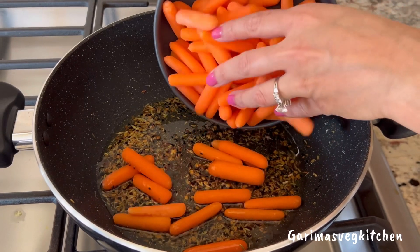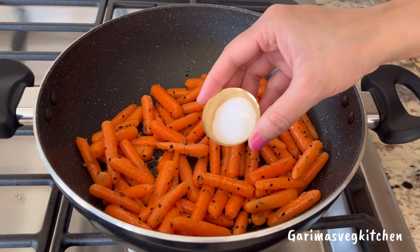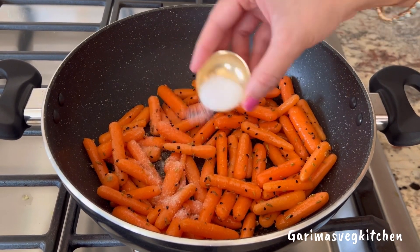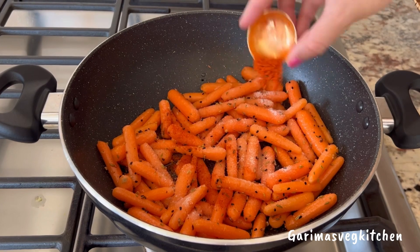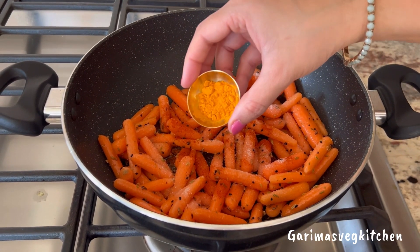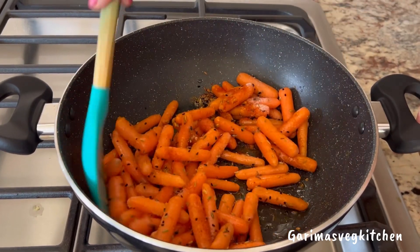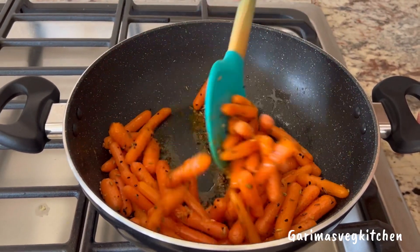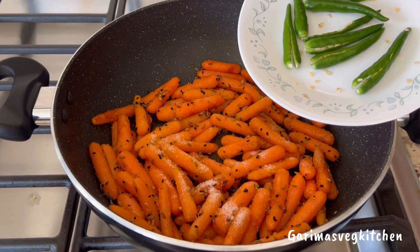Finally, add the baby carrots. In goes some salt to taste, some red chili powder according to your spice preference, and some turmeric powder. Give this all a good mix until everything is well combined. Now add a little bit of sugar to add a slight sweetness to the pickle.